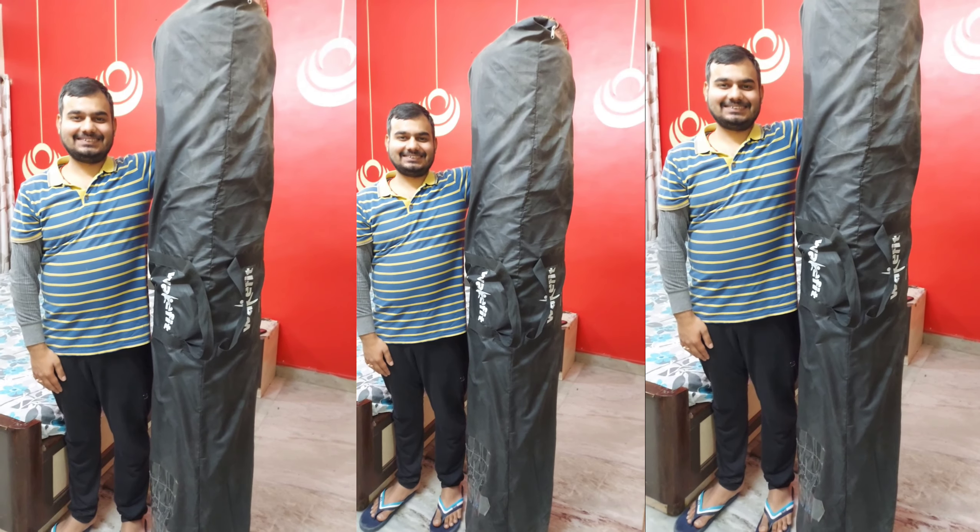Now I will show you how to check the motion isolation feature. I have a glass here. My child is jumping on the mattress — running and jumping a lot — but the glass doesn't shake at all. So this is a great feature of this mattress. If you are sleeping next to someone and they change their position, there will be no disturbance to you.